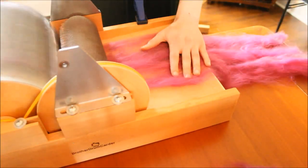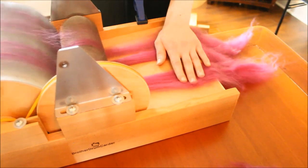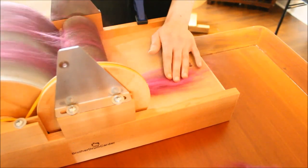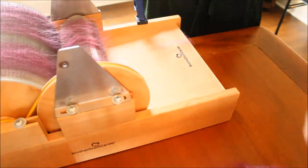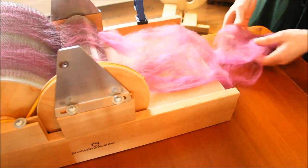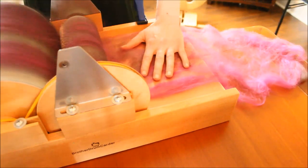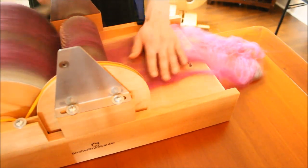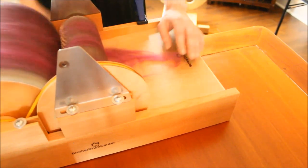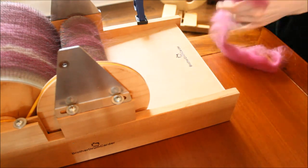After I am done taking apart my bat, I am ready to begin my second round of blending. My second round is very simple because I am allowing my carder to do all the work for me and finish this blend. All I am doing is turning the handle and drafting out my strips a little bit to make them thin, and carefully guiding them through the carder by placing them on the feeding tray and letting the licker-in take them up onto my carder. Sometimes I will use a packing brush to pack my fibers down on the drum, and I will keep repeating this process until all of my strips have been carded and blended.